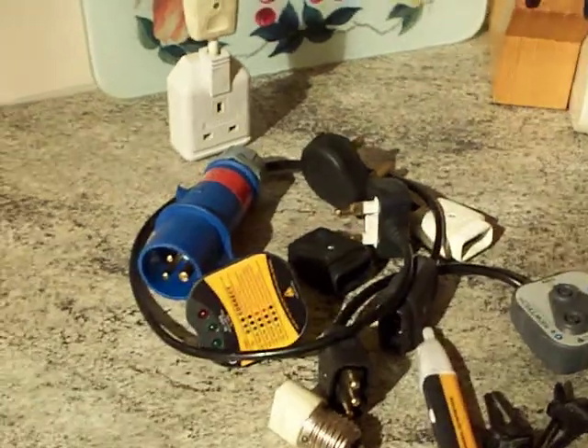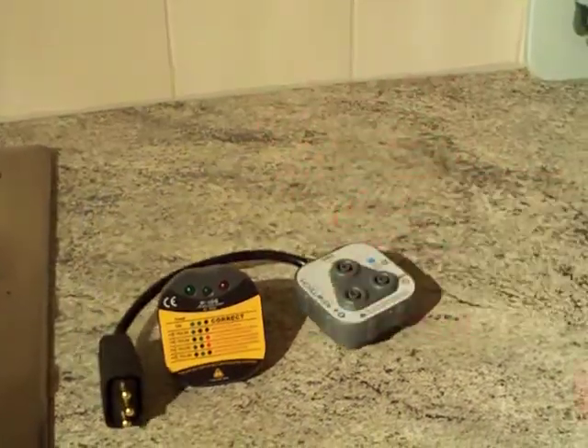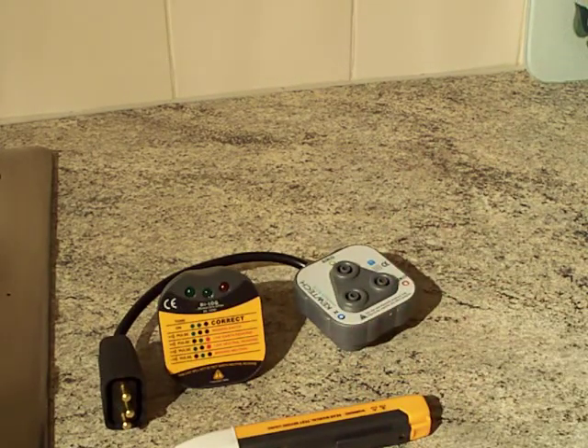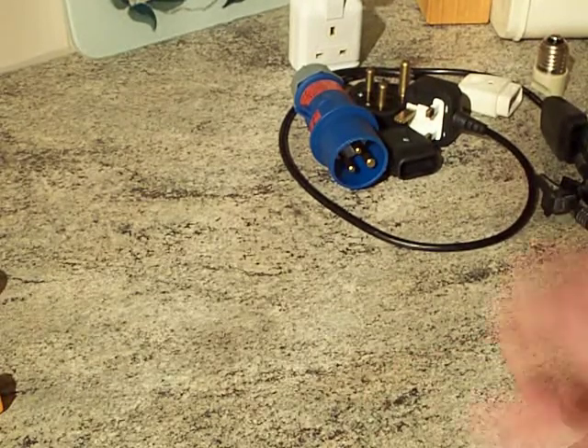I'm just going to put the camera over there and separate them now. That can go into that pile, as can that, and that. The rest of it is homemade — bits and pieces I've made up myself. There's the optional extra bits of kit in front of the camera, and over to the other side there's all the homemade stuff. We'll go into that a bit later.